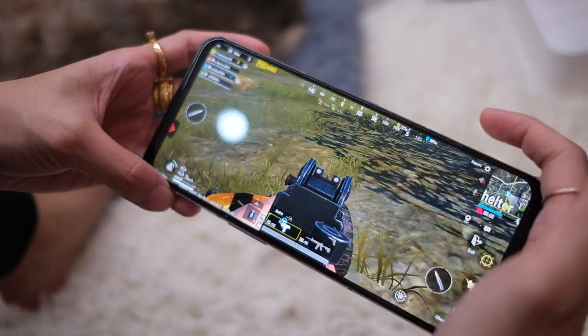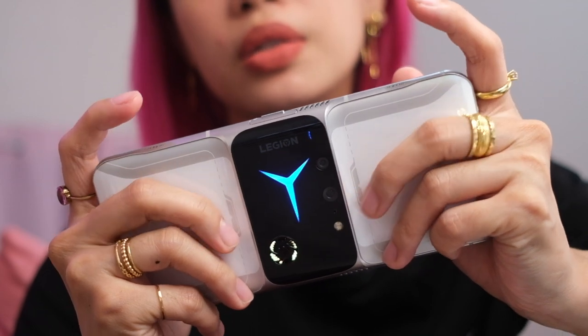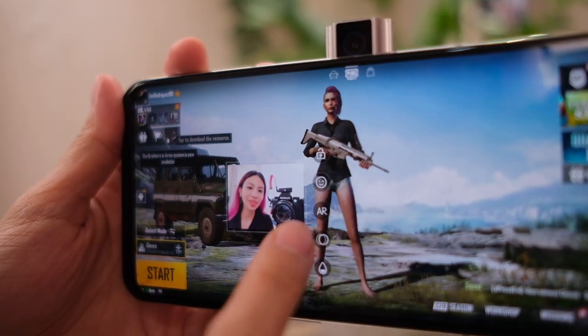The phone we're looking at today has air triggers, a built-in fan system, and is ergonomically designed for gaming or streaming.